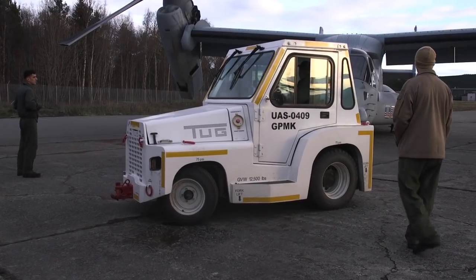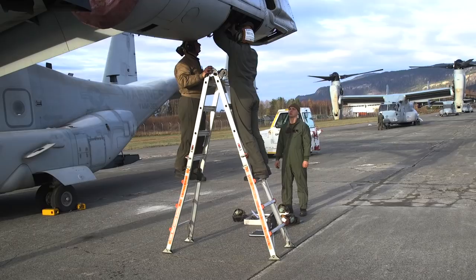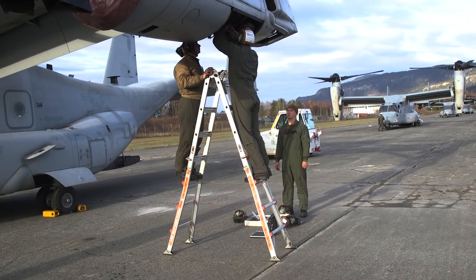The GSE out here is absolutely fantastic. It's not that it's newer, it's that it's well maintained. When you go to check out GSE, it's going to be — okay, this stuff is squared away, we're good to go.